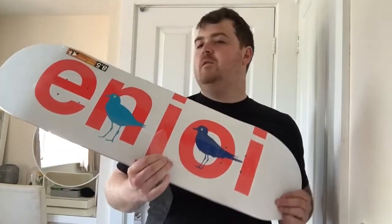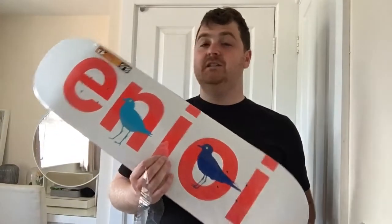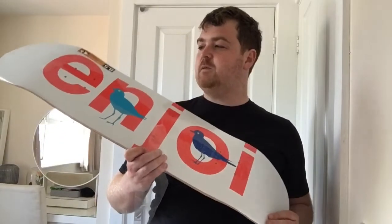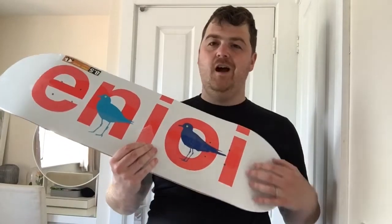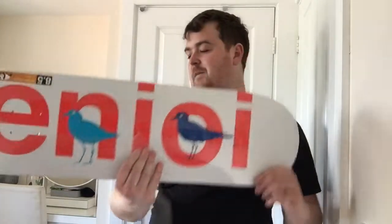Never had an Enjoy deck — only ever heard good things. I like them as a brand, but just never got around to skating them when I was a kid. I always only ever skated Element boards. So yeah, this time around as a grown-up I'm trying to try as many different brands as I can. I'm hoping that what I loved about the 8.5 on the Thank You board was the size and not anything particular about the shape, so we'll find out with this one.